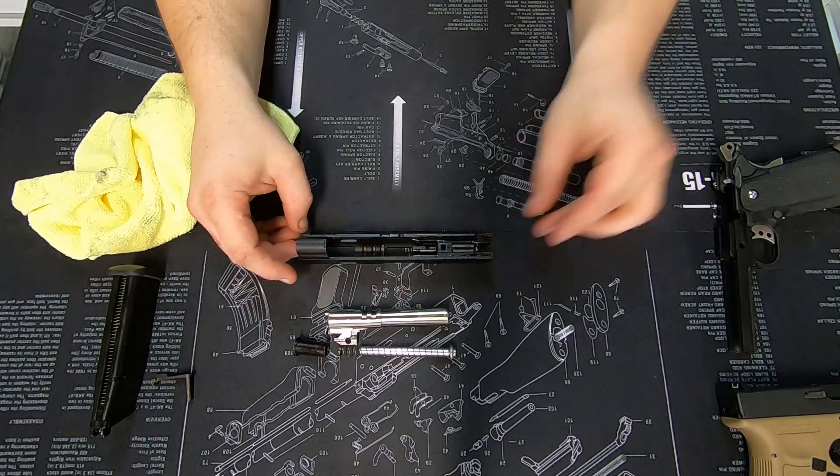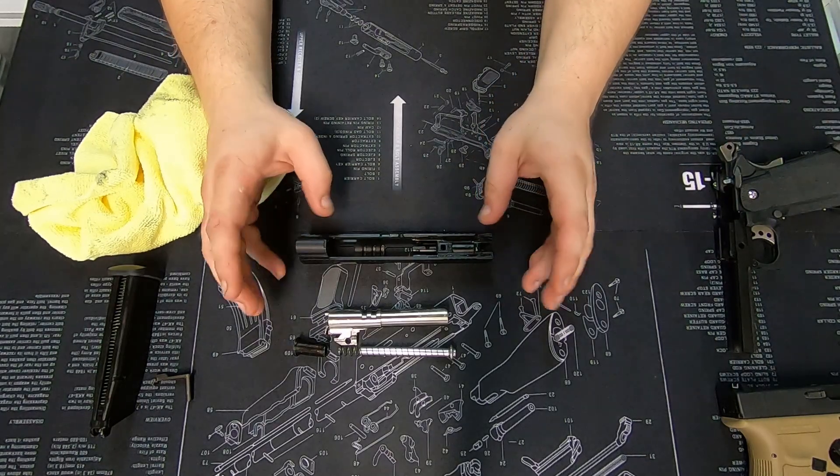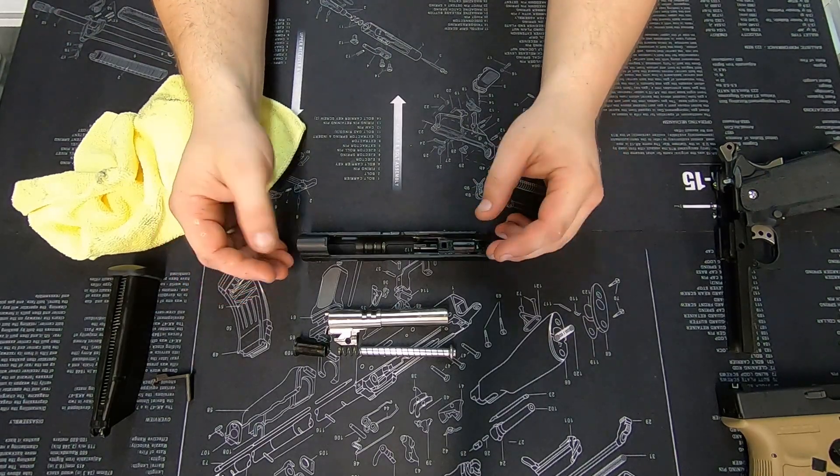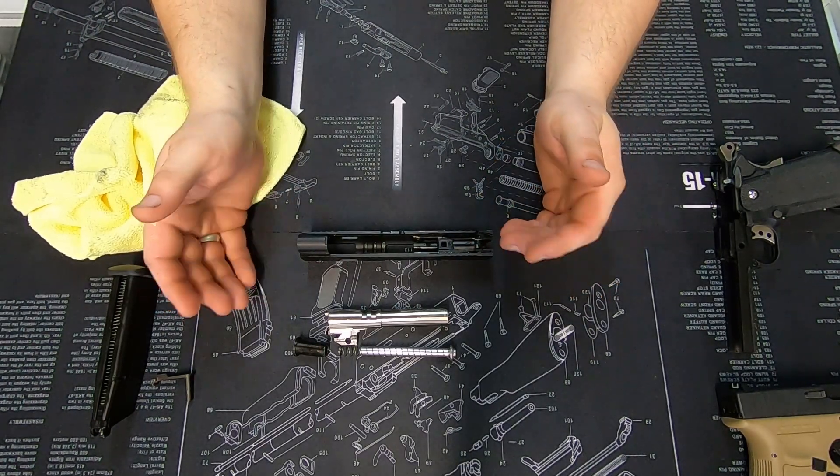When it comes to the maintenance of pistols, we use two different types of lubricants. We use an oil for the air seals and plastic areas, and we use a grease for the metal-on-metal contact.